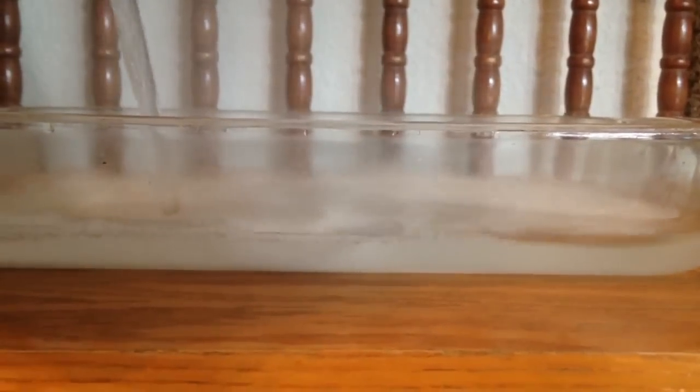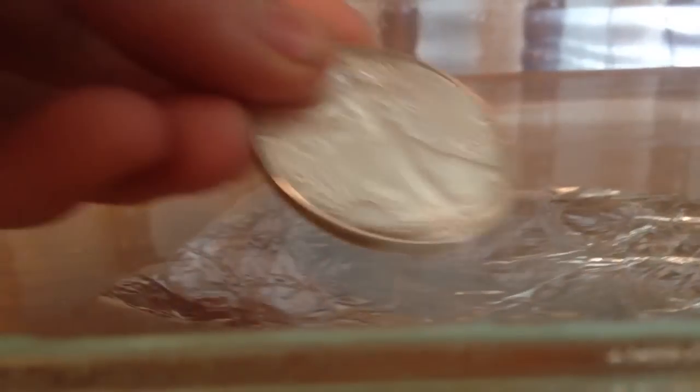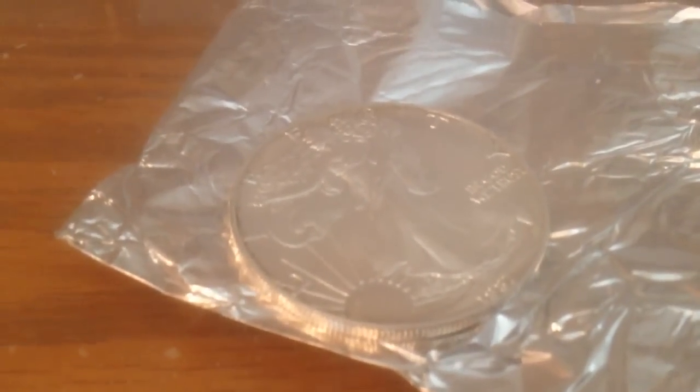Add some boiling water into the tray until the tray is almost filled up. Place the aluminum onto the water and then place the silver tarnished coin onto the piece of aluminum, and you will see your silver quickly get cleaned.